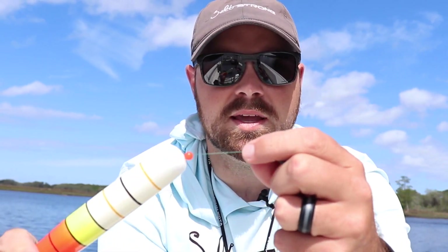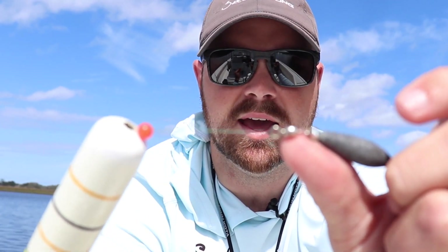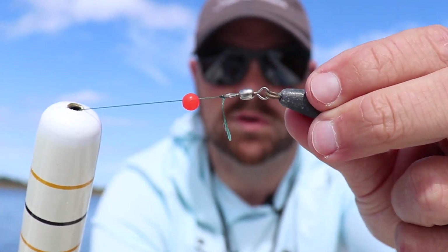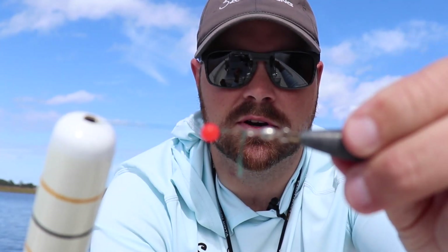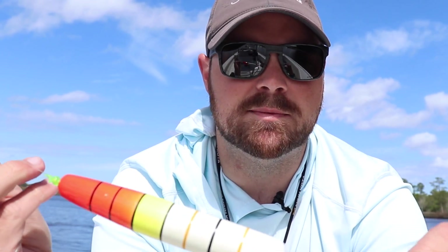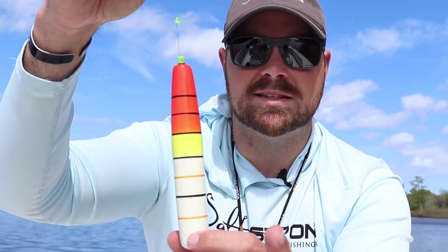Going down to the knot, I've just got a standard clinch knot — one of my favorites. Then I've got a three-quarter ounce trolling sinker with a swivel on it, so if you pull up a fish going crazy it'll turn without tangling your main line. One thing to note: since this is braid tied straight to the sinker, if you have kids or less experienced anglers, the braid can get tangled. Having a 10 to 15-foot section of mono or fluorocarbon leader will really help prevent those tangles.